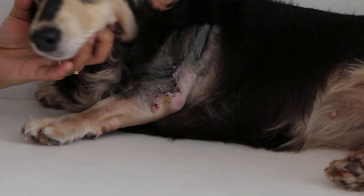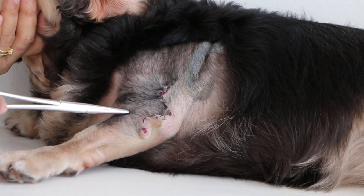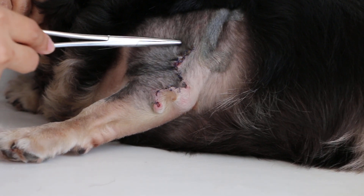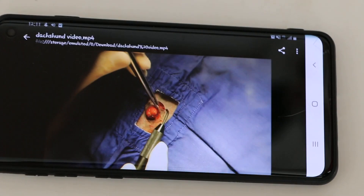There was a large skin tumor on her left elbow. The doctor performed electrosurgery to remove the lump under gas anesthesia.